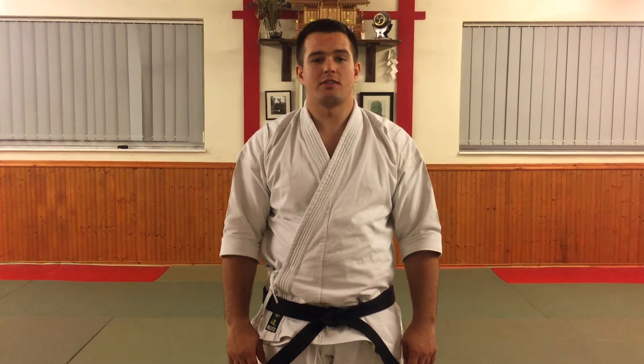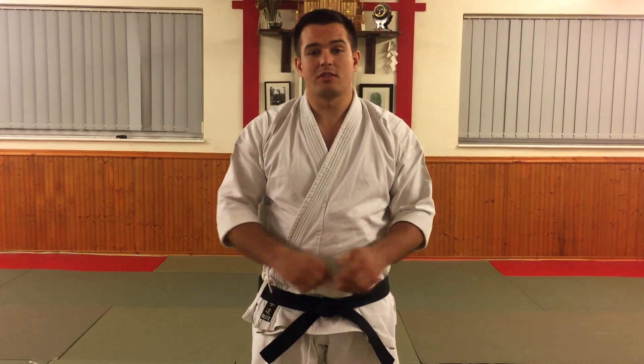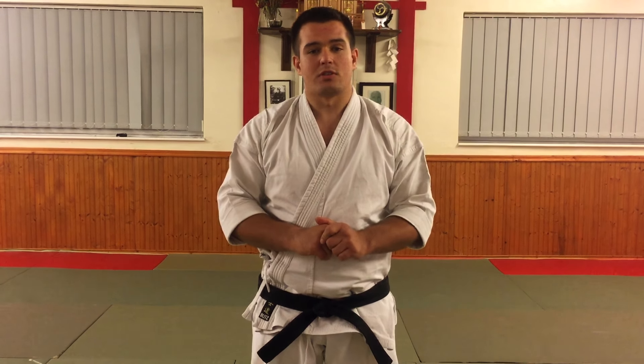Hello everyone, my name is Daniel Pyatt and welcome to my YouTube channel. My goal is to help as many martial artists as possible in their journey and study of Bujutsu, whether you are a complete beginner or an experienced martial artist. I do videos every Friday so if you like and enjoy this video don't forget to subscribe to get more just like it. And as always feel free to put comments down below.